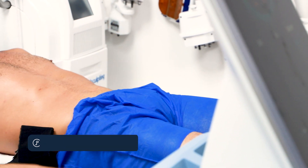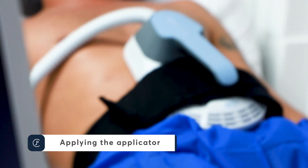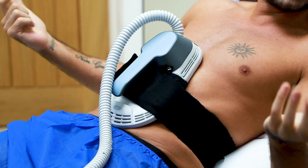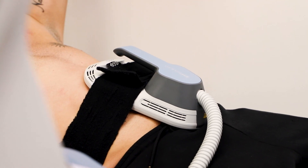Emsculpt is the only FDA cleared treatment approved for muscle stimulation and fat reduction at the same time. Emsculpt gives you a two-pronged approach to body sculpting treatments with no downtime.